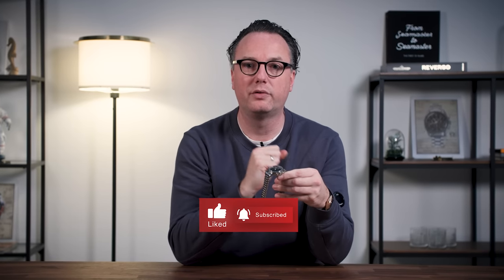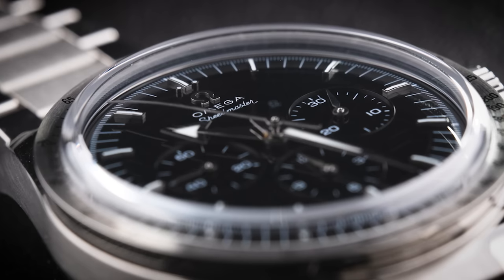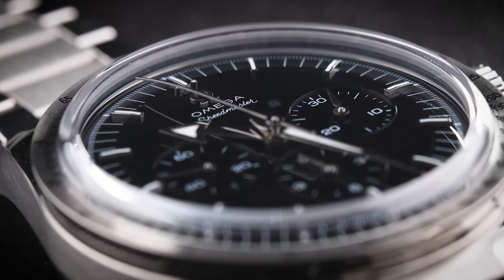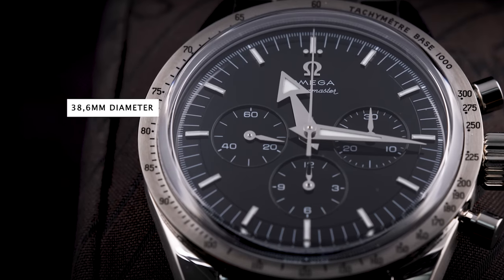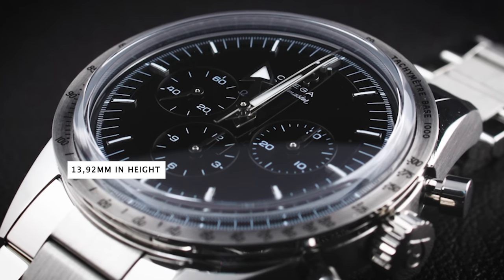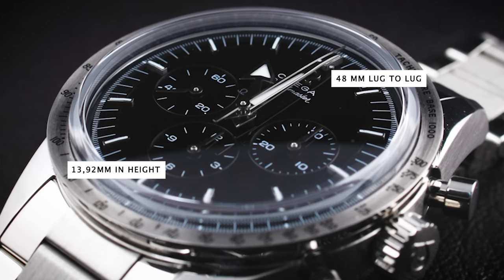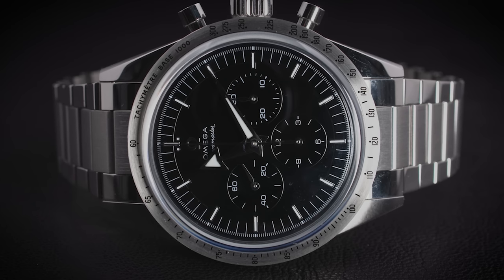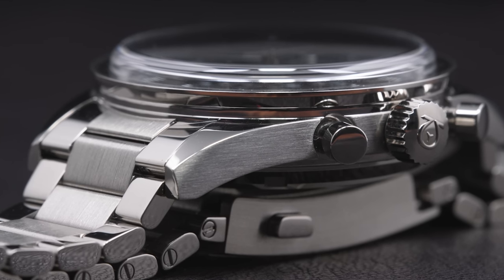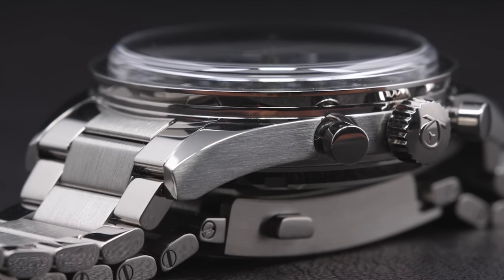The dimensions of this watch are exactly the same as the first Speedmaster Broad Arrow. The step in the dial has exactly the same height as the original, as does the case — measuring 38.6 millimeters in diameter, 13.92 millimeters in height, and 48 millimeters lug-to-lug. The original Speedmaster used a Hesalite crystal, but this one uses sapphire and still achieves the same height. The crown and pushers are also exactly the same as the original, with the Mercedes star or Nivea logo visible inside the Omega crown logo.